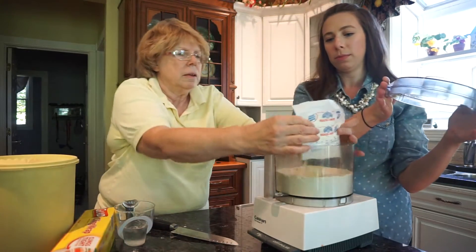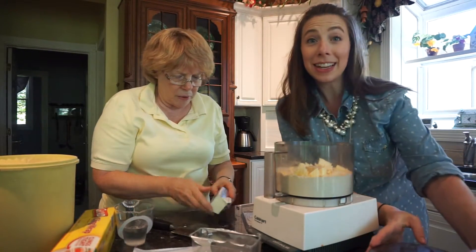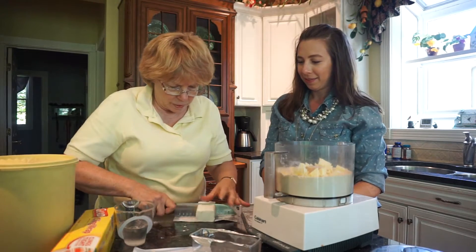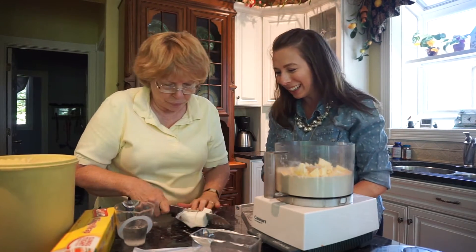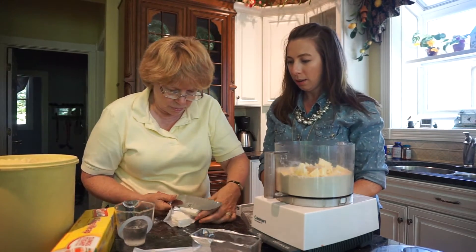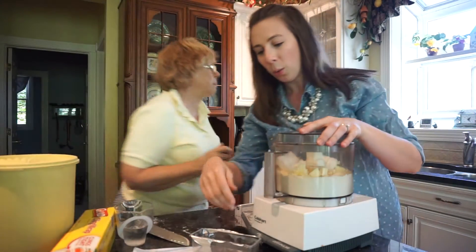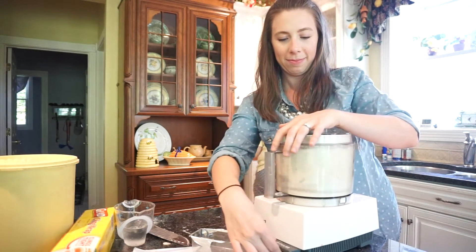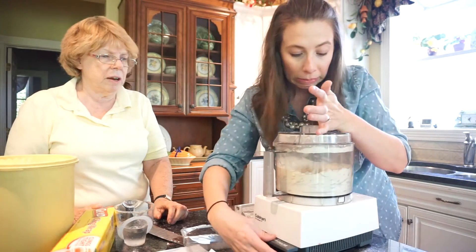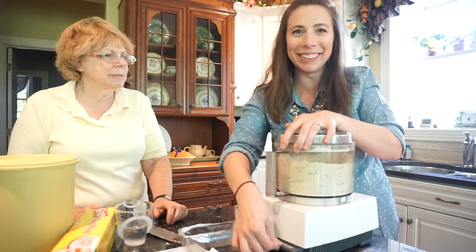Put it in — a little at a time or just dump it in, it's really simple. Put the top on and pulse it. You have to get it going so it looks like pea-sized pieces in there. Don't be afraid, go slow — it takes experience, not necessarily talent.